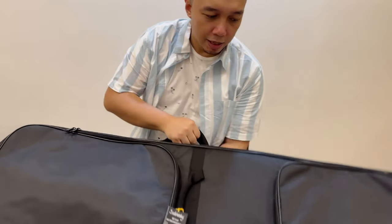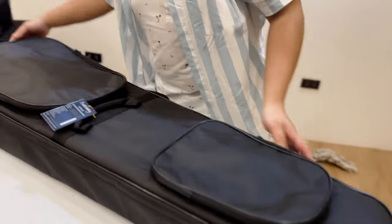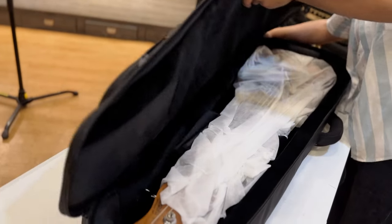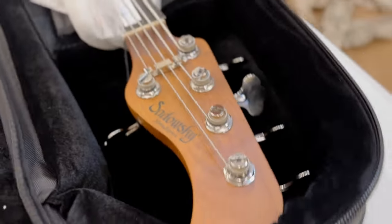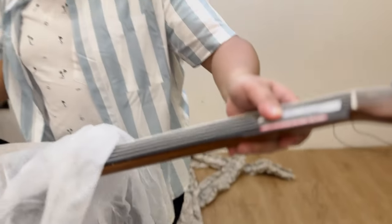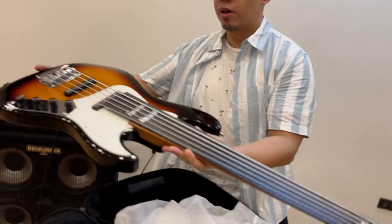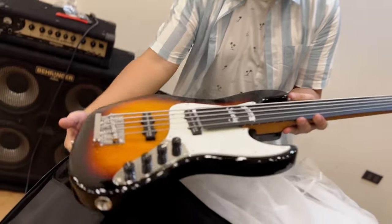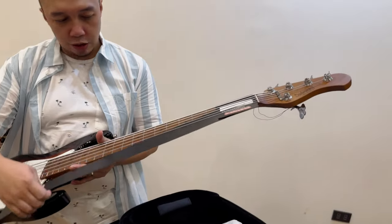Okay, the main event! Let's see — could you do a close-up here? The bass itself — wow. There you have it, folks! Sweet. It's got a fretboard protector, and this is the new Metro Express.